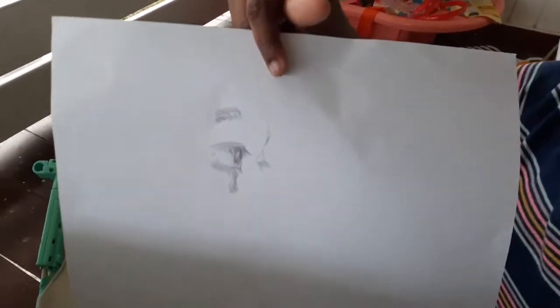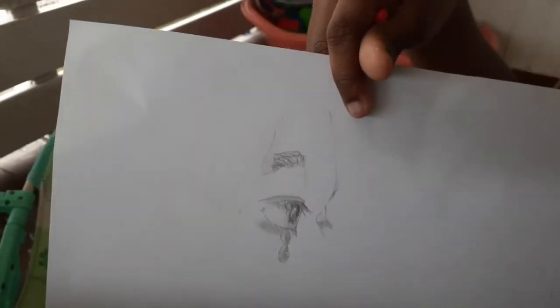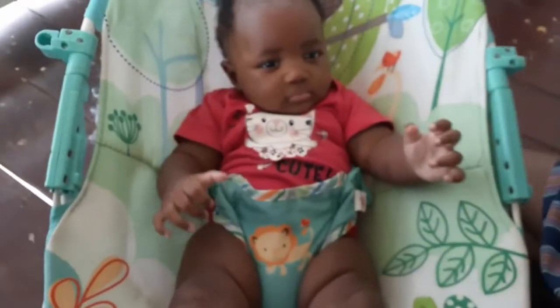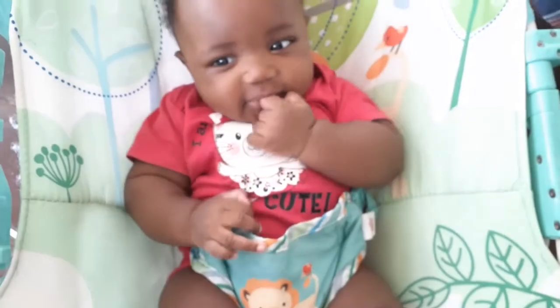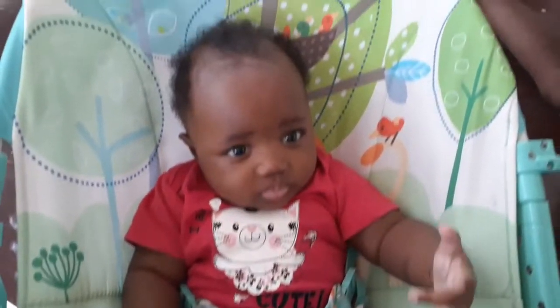Gabriella, leave her alone! Miss girl is working on a new drawing - we're gonna share that video later. Are you going to sit here a little so I can finish peeling, and then you can have some?